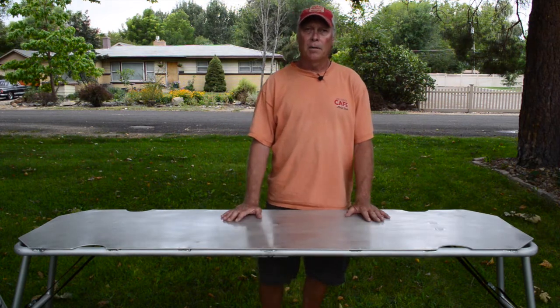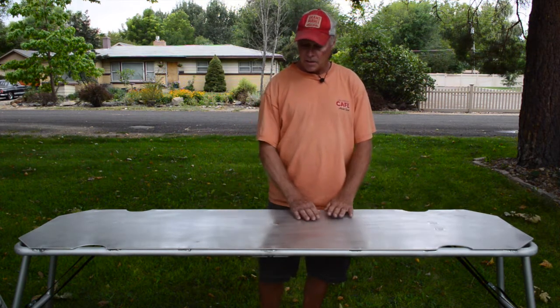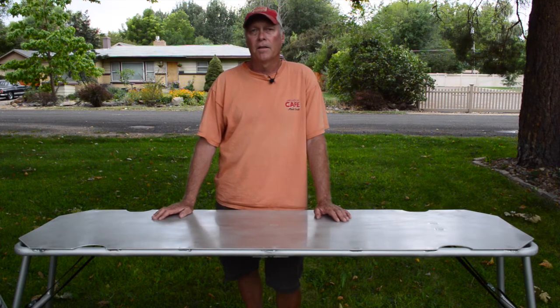One of the advantages of our tables are that they're welded to the frame. That leaves a completely smooth surface, easy cleaning, no rivets. We're one of the few tables out there that has a completely flat surface.